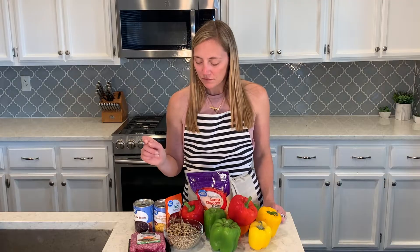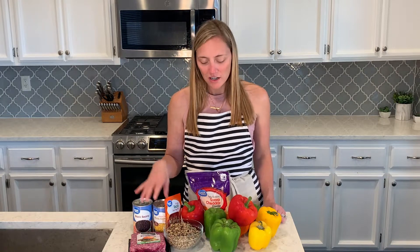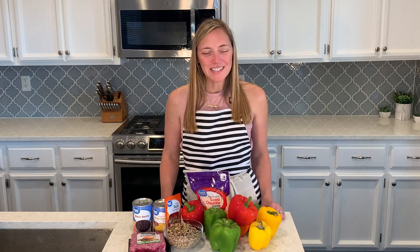I have all the peppers here — green, red, orange, and yellow. I have some leftover cooked quinoa, ground beef, taco seasoning, black beans, a can of corn, and some shredded cheddar cheese. These are perfect — it's a whole meal inside of the stuffed pepper, so they're delicious and super healthy.